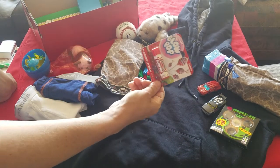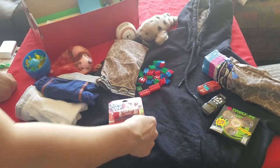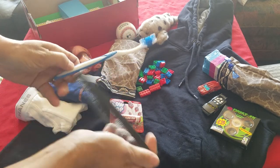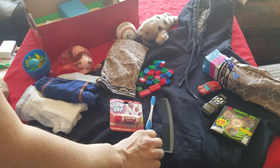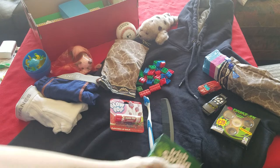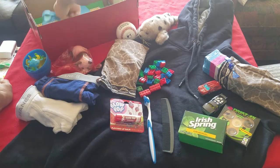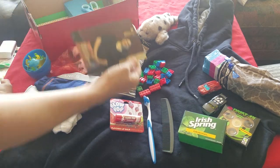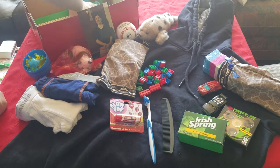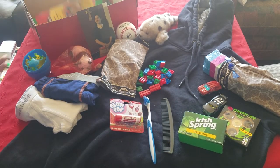Also some chapstick, a toothbrush and a comb, and soap. I've included a picture of myself with my contact information. The rest of what's in here is pretty much school supplies.